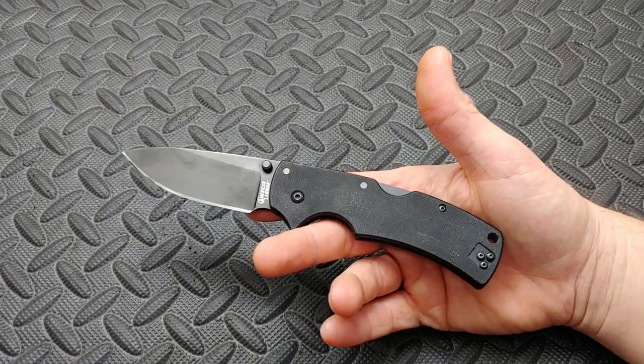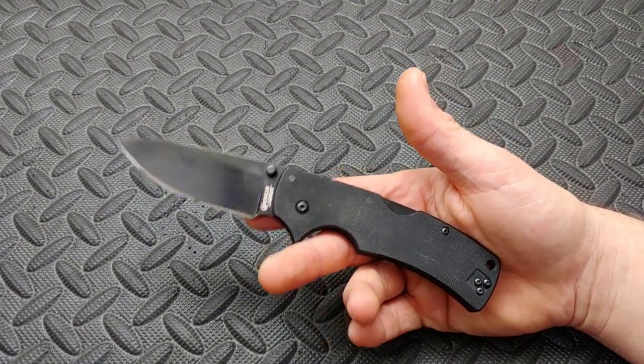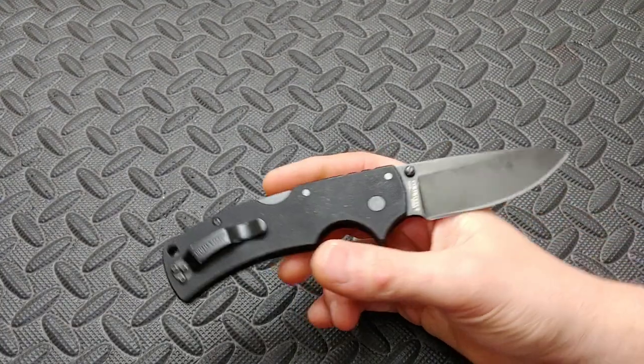Bang! Neves Knives. I'm Jared. My lovely wife Kara just went to work and I'm about to go to work myself.